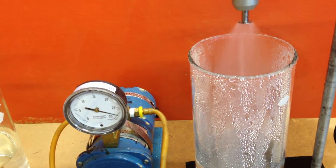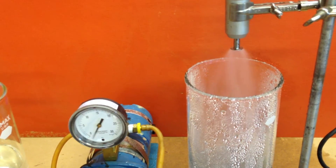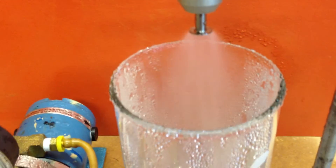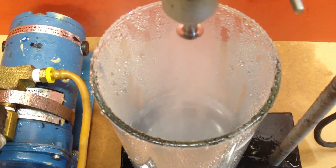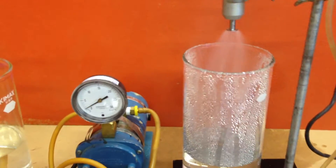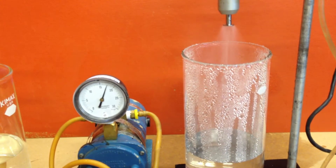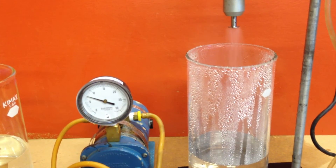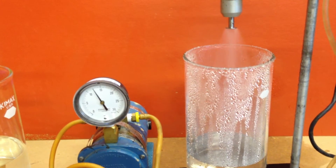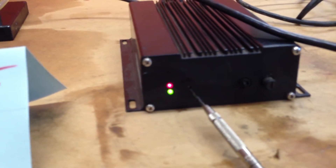Turn it up a little bit. Turn it back down. You can also adjust the gain with the trim pot with the screw here.